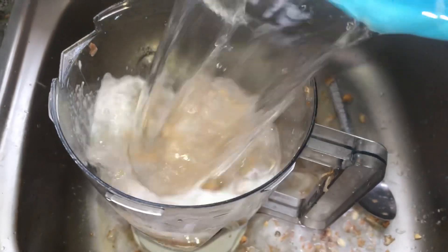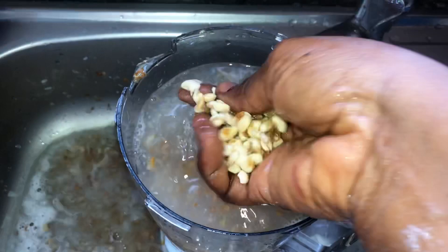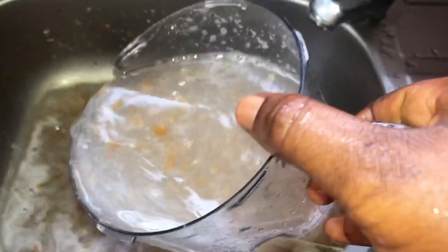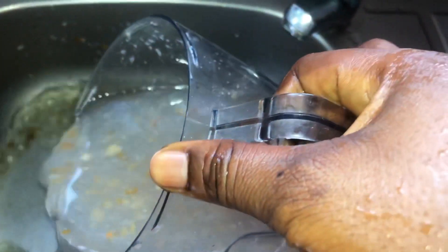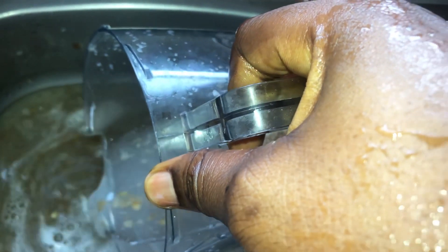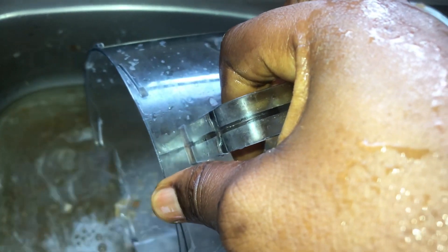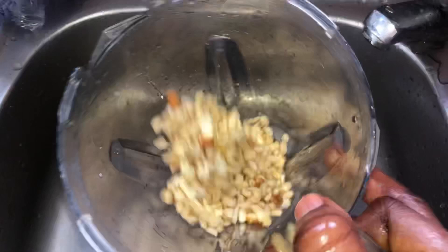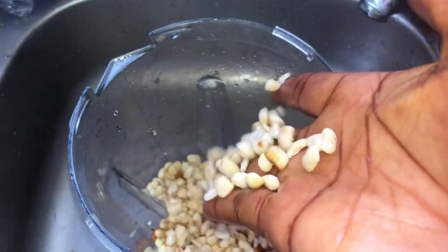My blender is small but mighty! See, I put more water again — see how everything has no chaff at all, everything is removed. I keep putting water and draining it out. That's the process of extracting the chaff from the beans.